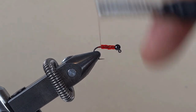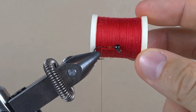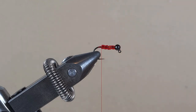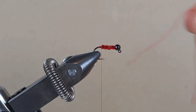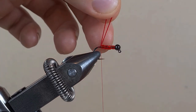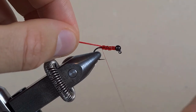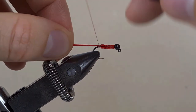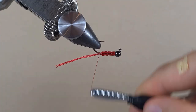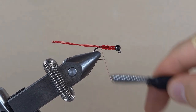Bring it back to the bead. This is a spool of normal red sewing thread. I'm using this thread to tie bigger flies. What I've done is cut a bit off, cut it in half, come in under the thread, pull it up. Then tie it down with touching turns.